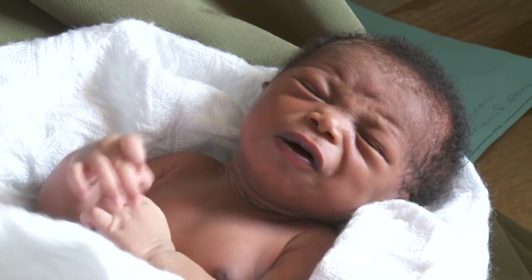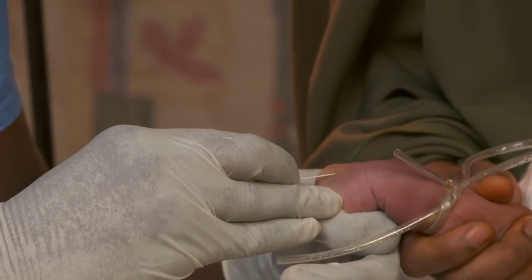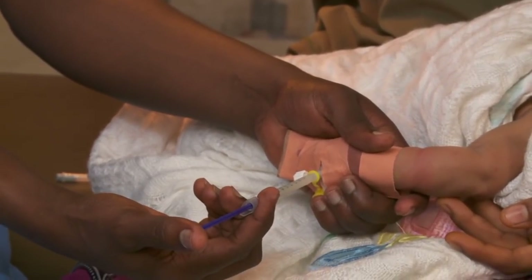This baby has early tetanus. The video will show you how to insert an IV into her tiny veins and then give her life-saving antibiotics through the IV port.